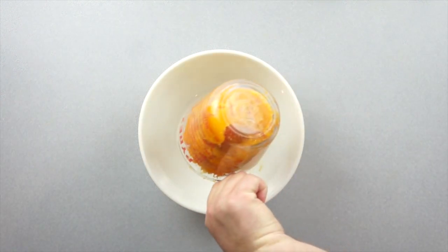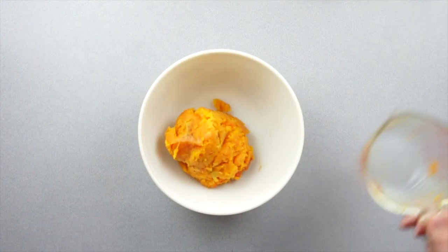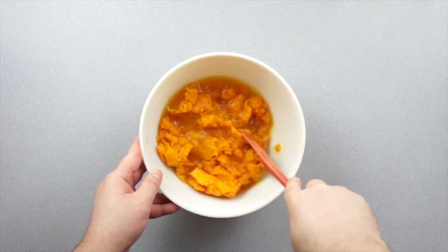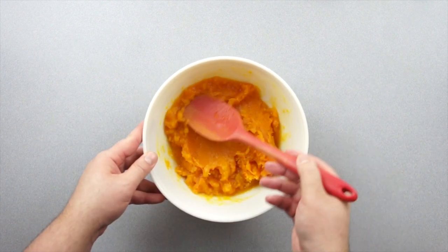We're going to be making a sauce with the squash, so I want to rehydrate it and add some flavor to it. I'm putting in half a cup of apple cider to two cups of mashed butternut, mixing it around and setting it aside.